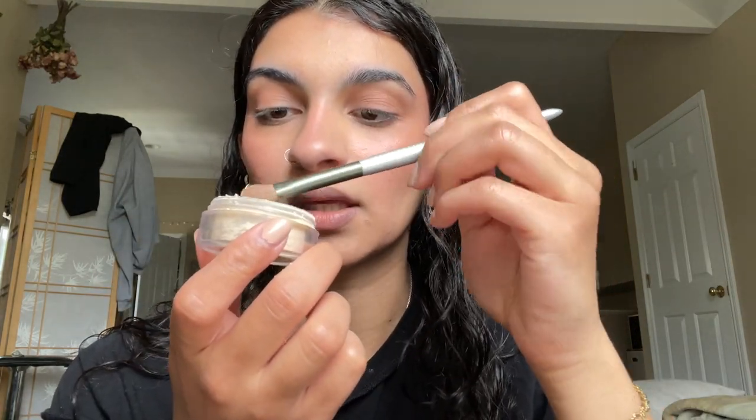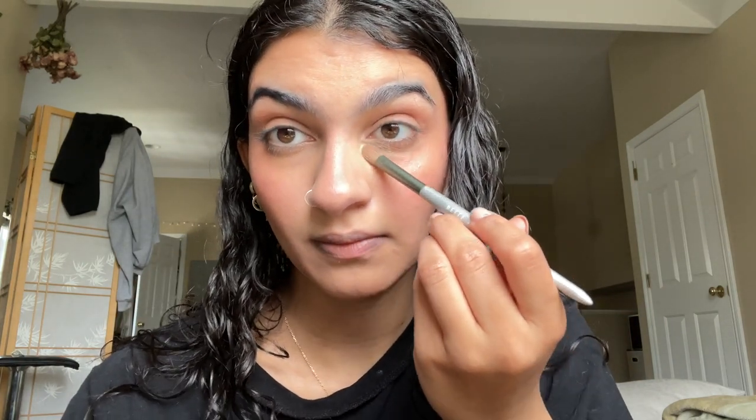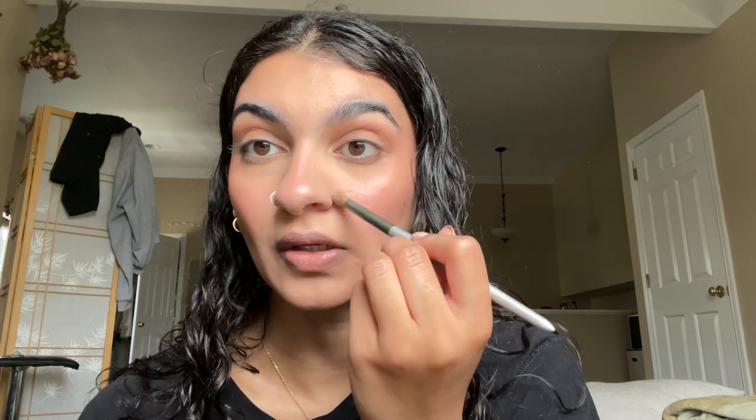After doing that I like to take a little bit of setting powder — this is the Laura Mercier Translucent Setting Powder. I just take a little bit with my eyeshadow brush and dab it under my eyes. With setting powder I don't really like the matte look it gives me, but it does prevent crease lines, so I only use it under my eyes. You just want to pat it into your skin. The area around my nose also gets oily so I'm just putting the excess there.